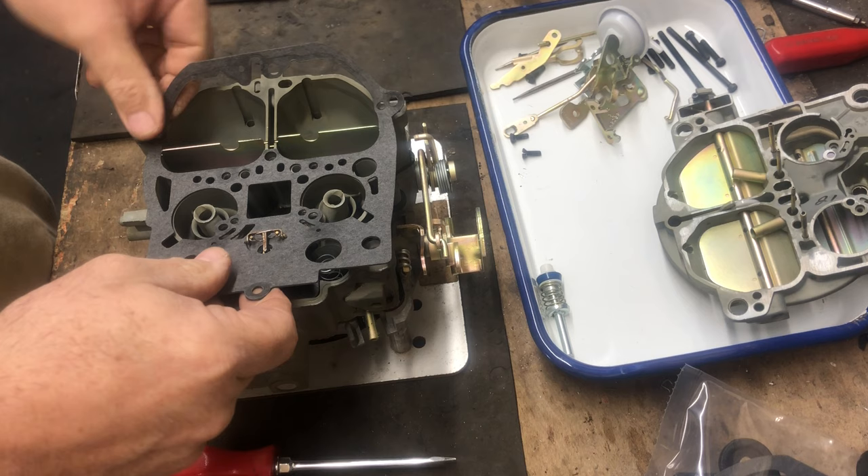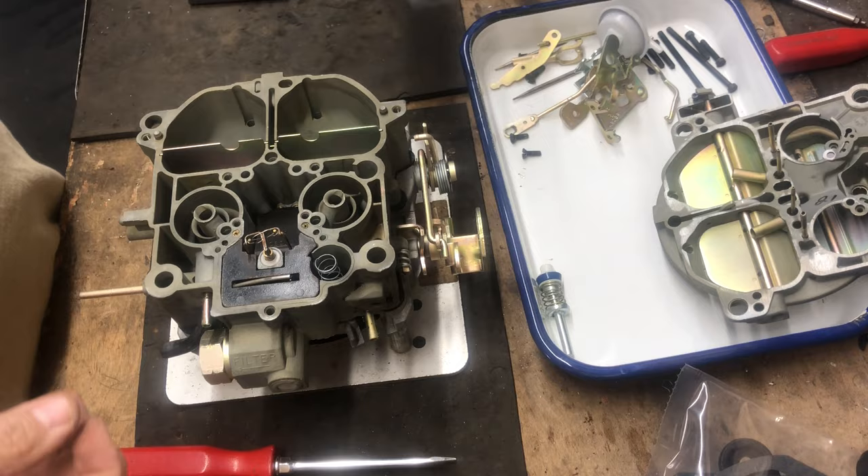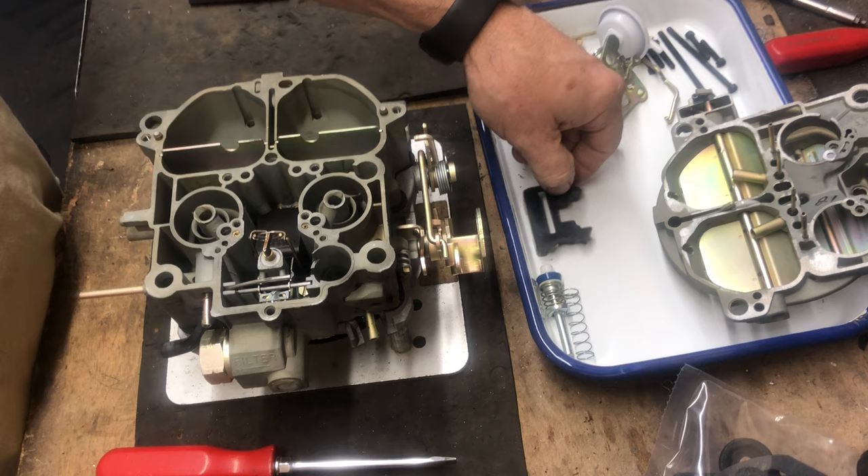We're going to remove the air horn gasket — the old one. A lot of these are brittle and will break and come apart. Make sure you get all the surfaces clean. We'll remove the air horn gasket, then pull out the accelerator pump return spring — we'll have a new one. Next, remove the float cover.